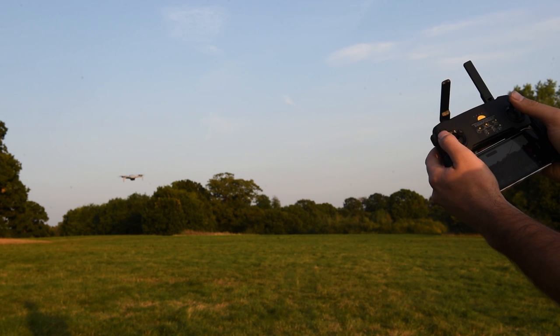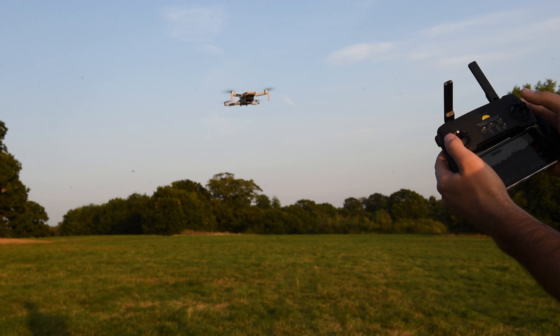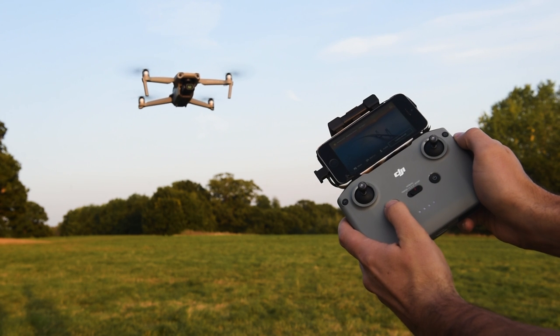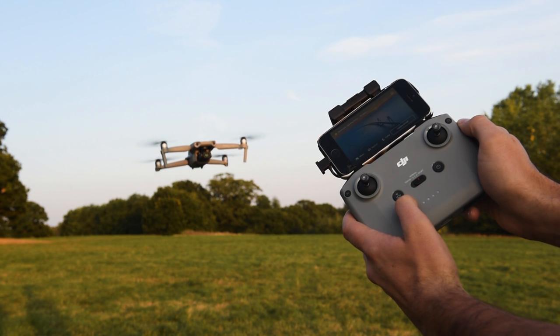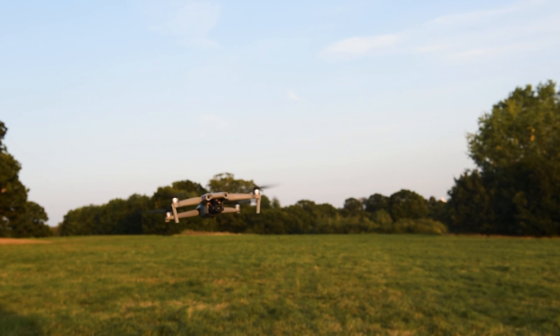Tip number one is about the return to home button on the remote. If you're just flying along and you tap the RTH button on the remote, this will instantly stop the drone whichever direction you're flying — so even if you've got your finger on full throttle going forwards and you hit the RTH button, it will stop it dead. If you press it twice and hold it down, the drone will return to home. It's worth noting that if the drone is within a few meters of you it will just land where it is. This works on both the Mavic Mini and the Mavic Air 2.